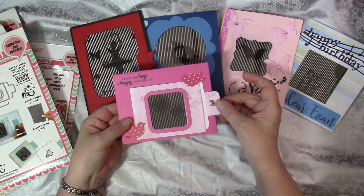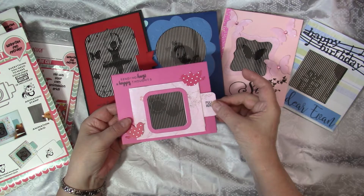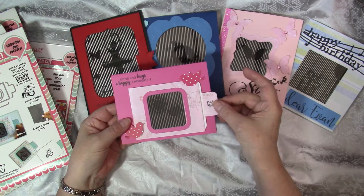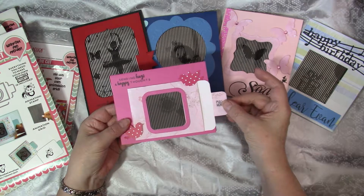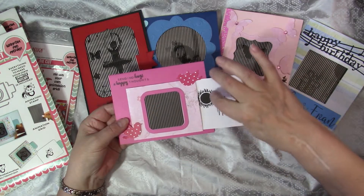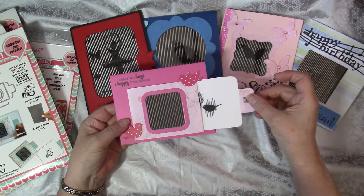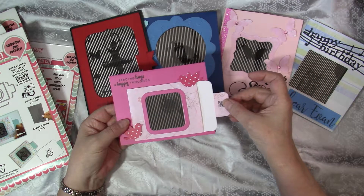The first card I'm going to share with you is this one. If you pull this out, the sun moves and the birds' wings flap. Isn't that neat? The stamps all have lines in them, and you line that up with the grids, and when you do, the magic happens.